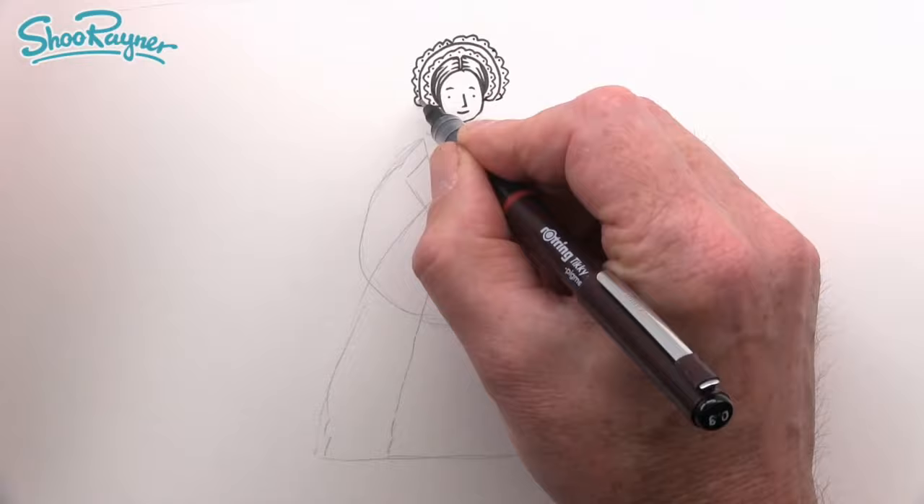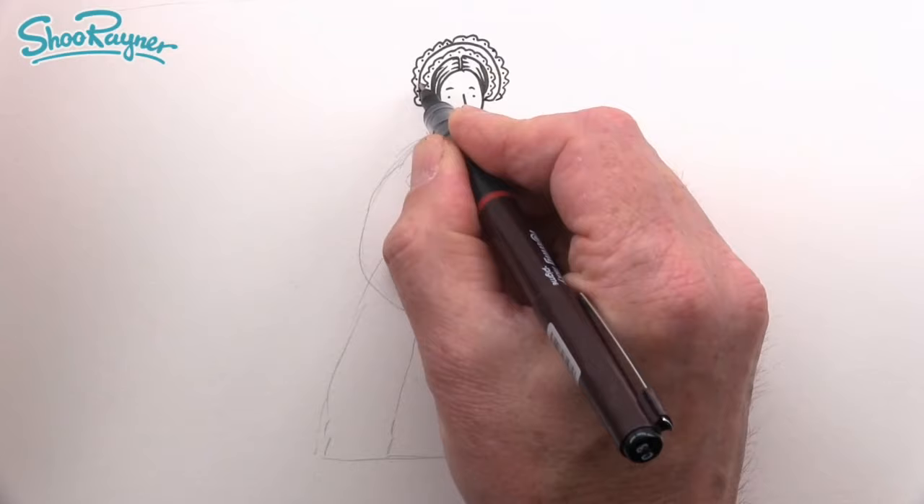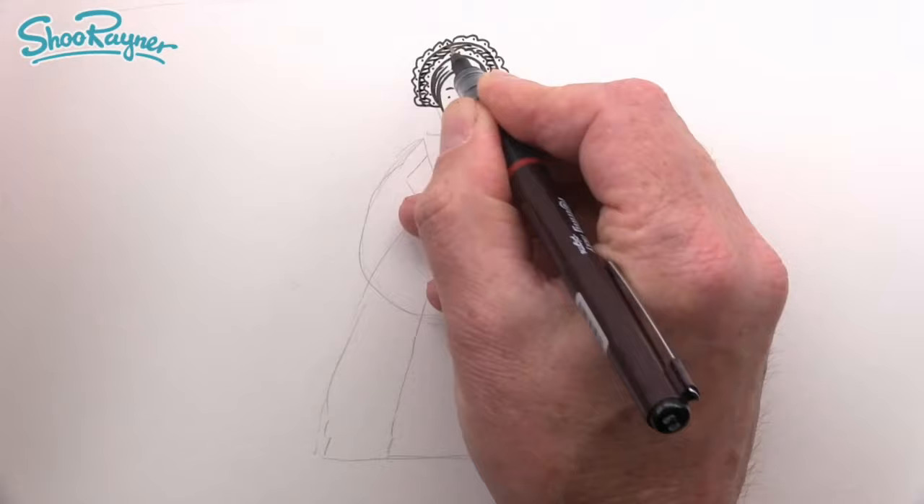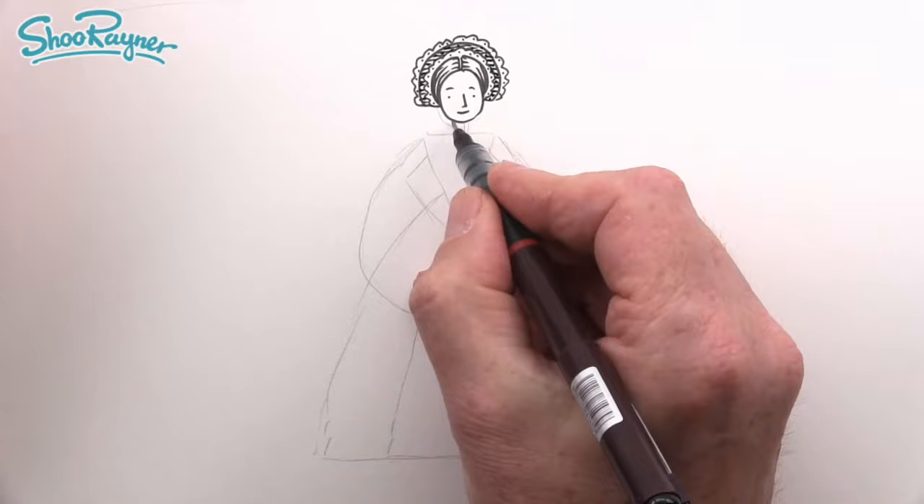Then we can go all the way in here and sort of fill up that space with texture — just lines going across. You can add some extra dots in there to break it up and add texture. Now let's draw her neck coming down.